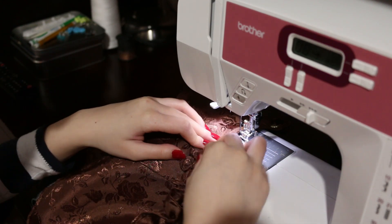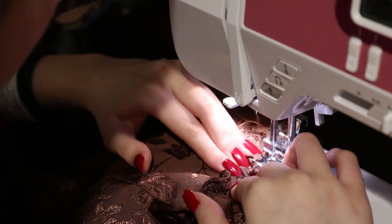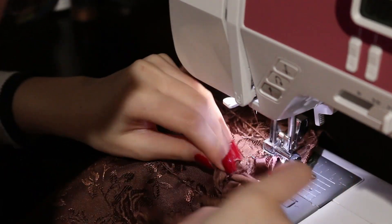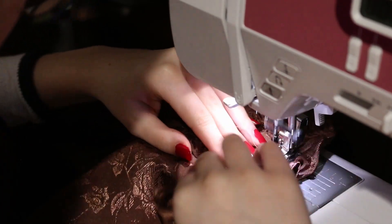The last step is to attach the ruffle to the bottom of the top. I just laid the ruffle flat, making sure it doesn't twist weirdly, and I'm going really slow sewing it down.